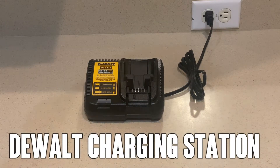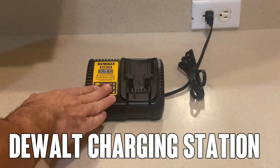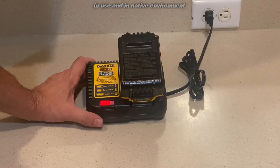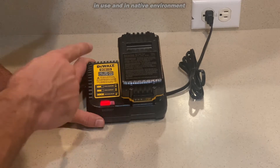All right, folks, Adam here from Elite Demonstrations. Today, we're looking at this — it's the DCB DeWalt Charging Station, a fantastic charging station. Battery not included, but I'm going to tell you all about it. With over 2,500 ratings, this is a great solution for your charging needs of DeWalt products.